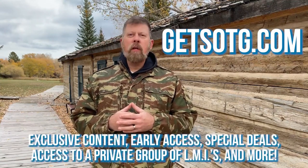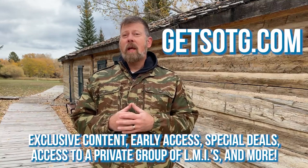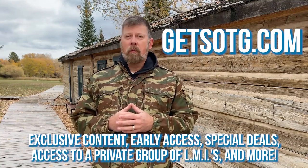Thanks for watching the video. I hope that you enjoyed it. I'd like to personally invite you to join us at GetSOTG.com. Sign up today and you'll never miss another article, radio show, or video. That's GetSOTG.com. Thanks a lot.